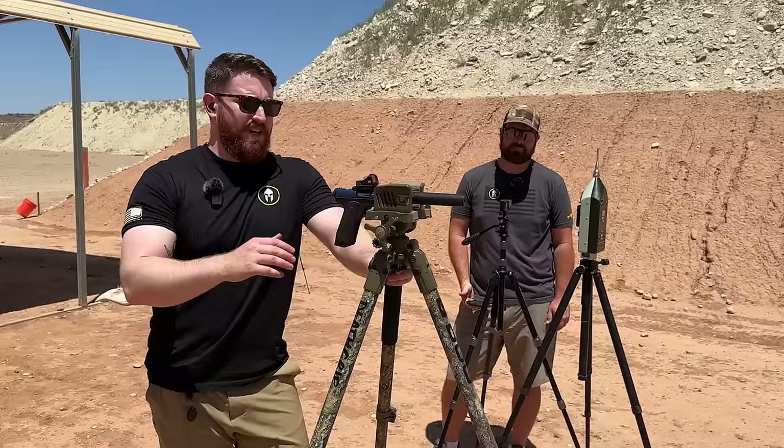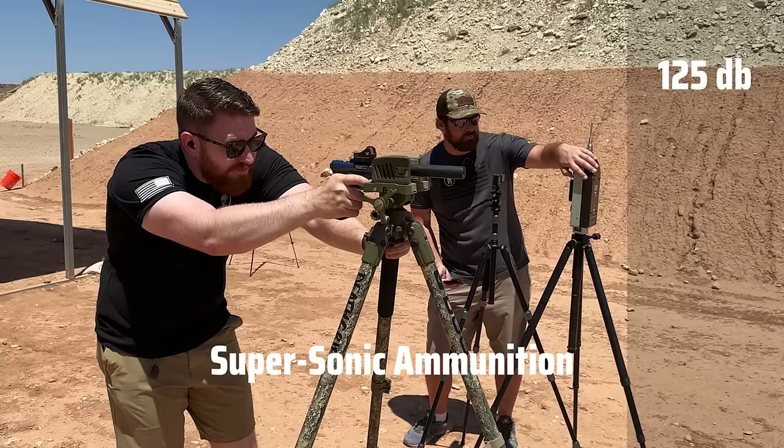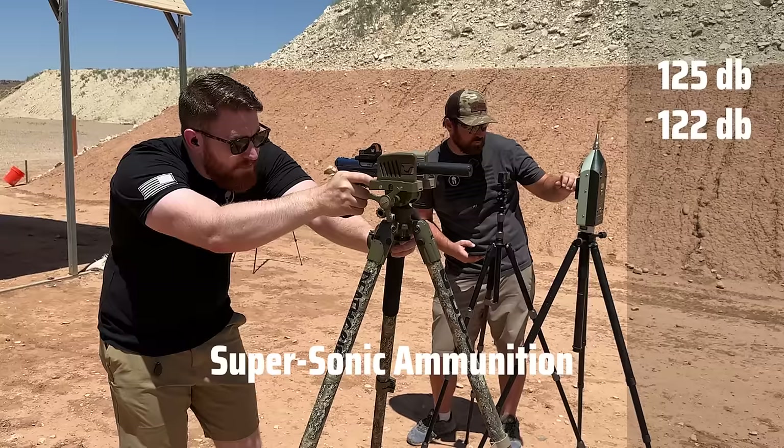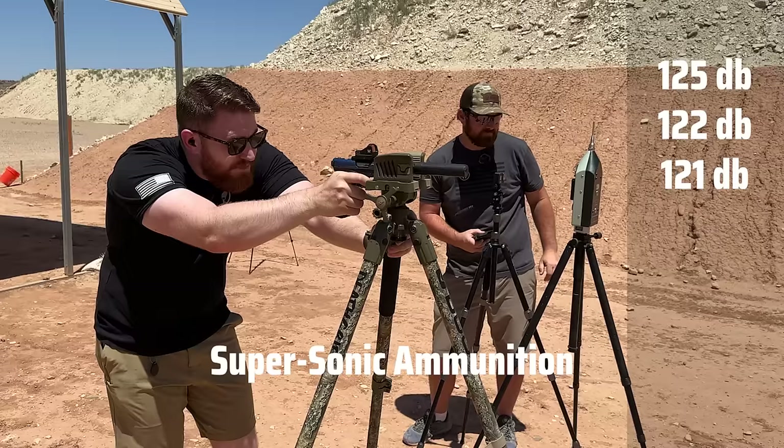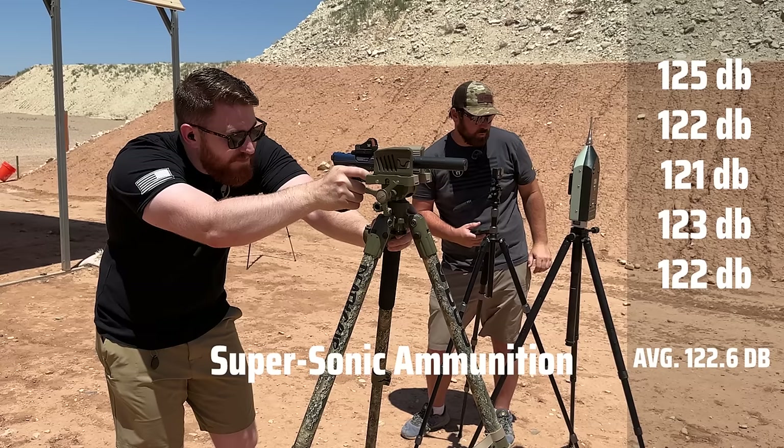Next up, the Ruger Mark III pistol shooting supersonic rounds with the Dead Air Mask suppressor. Readings came in at 125, 122, 121, 123, 123, and 122 decibels — consistently in the low 120s, showing strong suppression even with supersonic ammunition through a handgun platform.